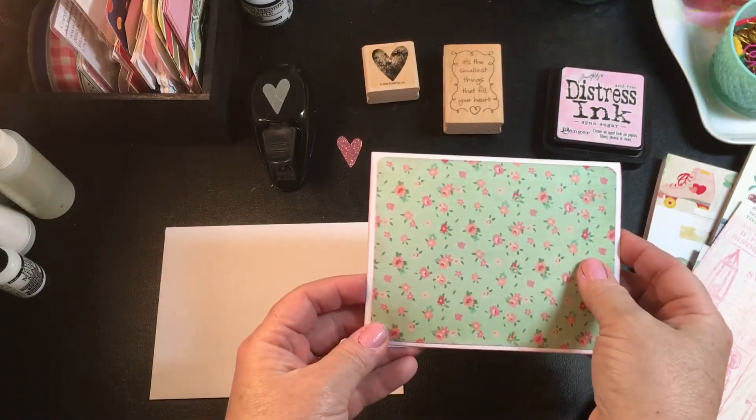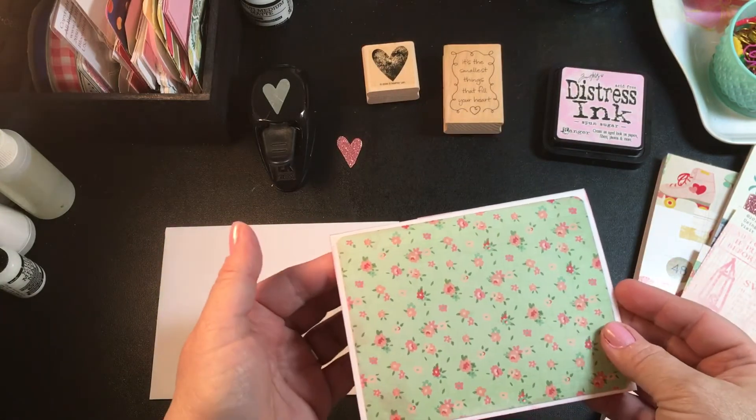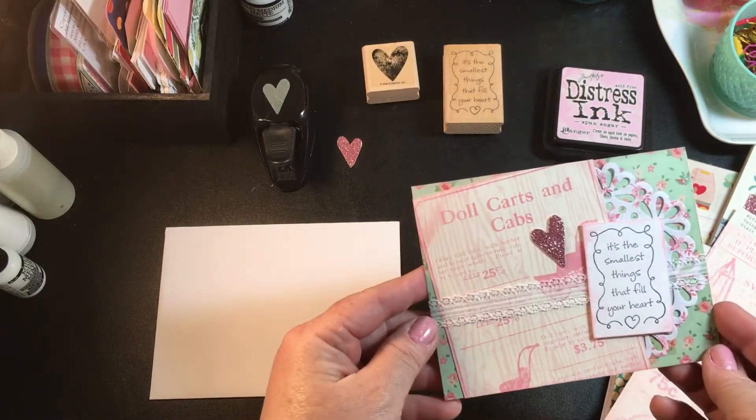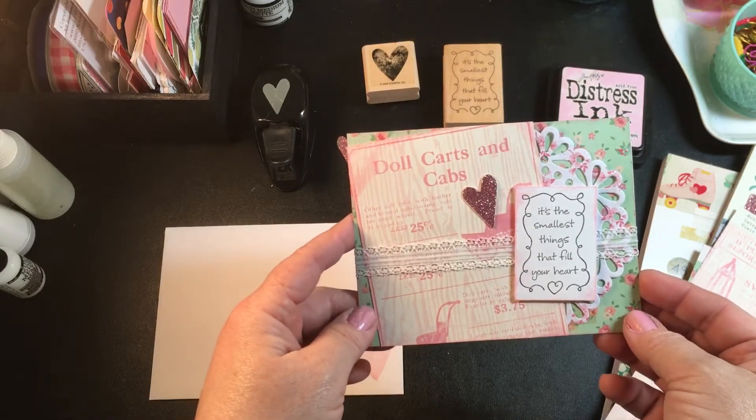I've added some paper on the back because now my card front is so heavy I wanted to weigh out the back of it a little bit. I haven't put my little stamp back here yet but I will. So yeah, that is my little card share!